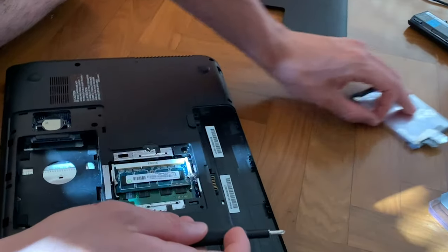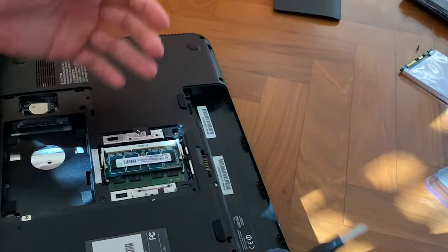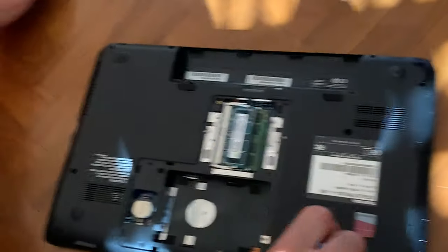While taking the hard drive out, we can actually get to the CPU area if you want to. Now you just have to take out every screw you see here. Be sure not to lose track of where they are — it can be a bit tricky.